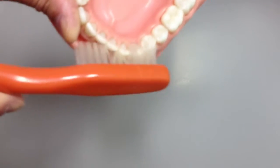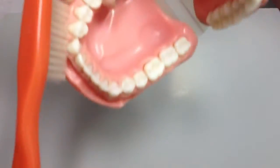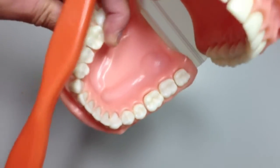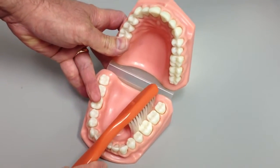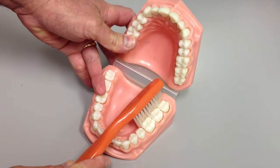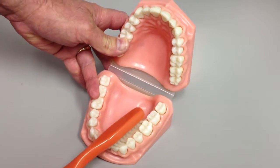Now I'm not actually counting out ten strokes here, but I expect you to. Just keep on going. At some point you've got to flip the brush over, and then you go. On the inside, the exact same principles — half on the tooth, half on the gum, ten strokes, ten strokes.